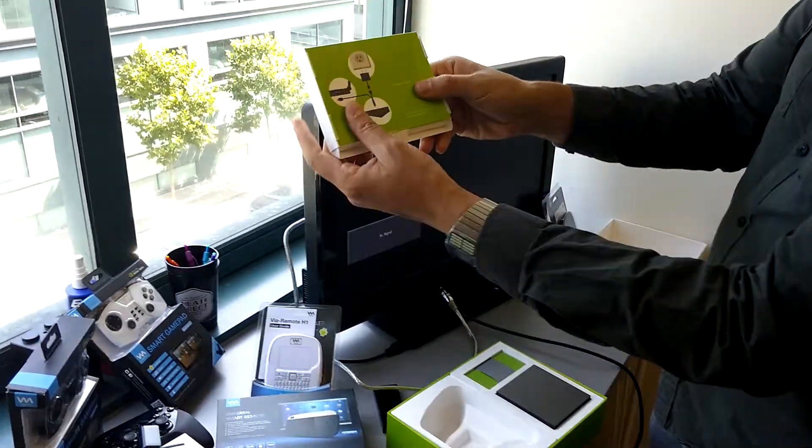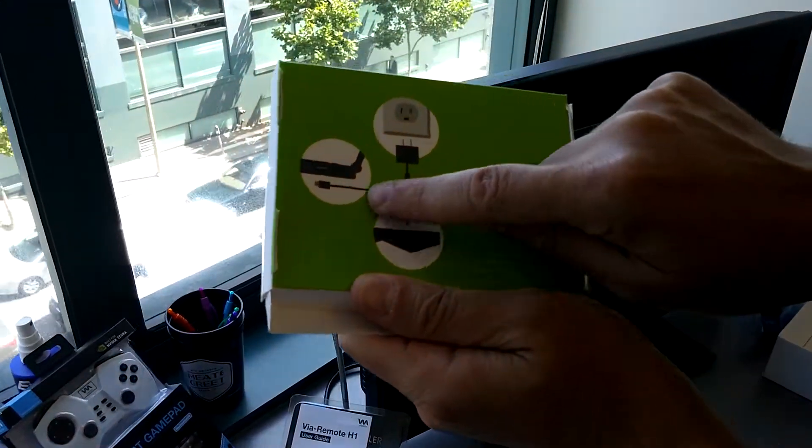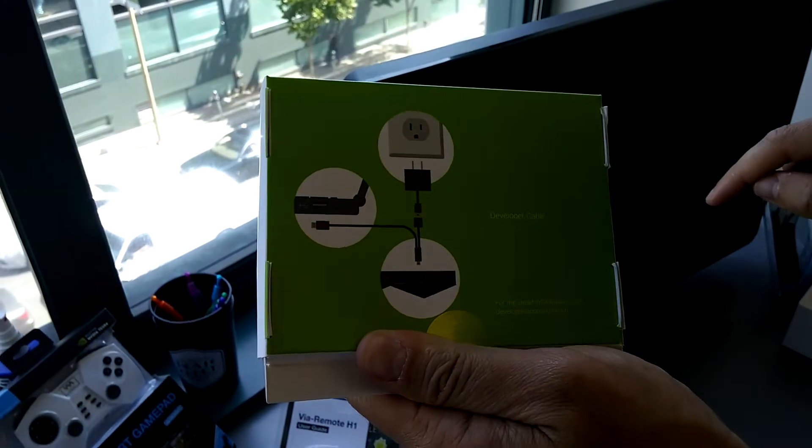We also have this cable. It looks like you can plug in and maybe fork off to some other USBs.